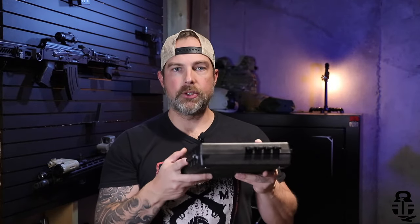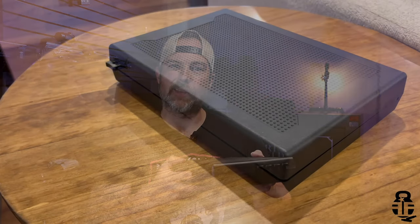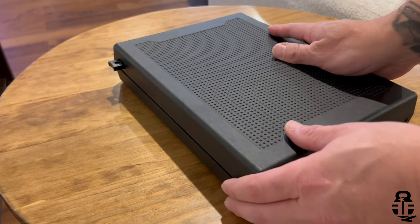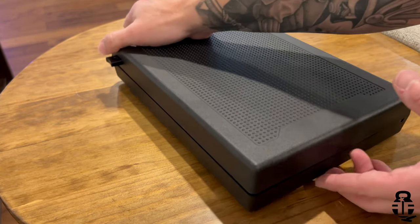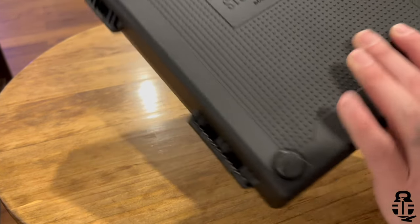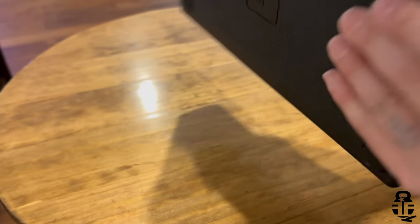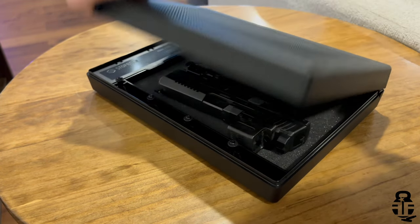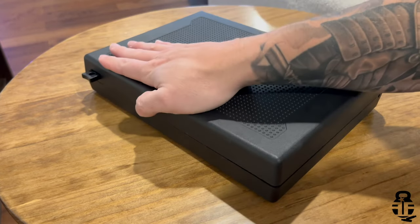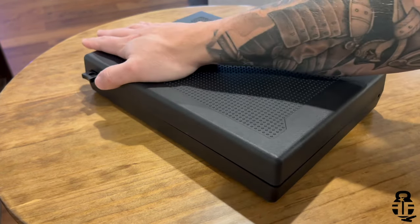The other great thing is it's got these nice rubber pads on the bottom that once you put it on a hard flat surface, it's going to lock it into position so you won't have to worry about it sliding around as you're exerting force to open it. Essentially all you do is press against it, put in the combination, and it will open from there. Hopefully you guys can see that in the B-roll.